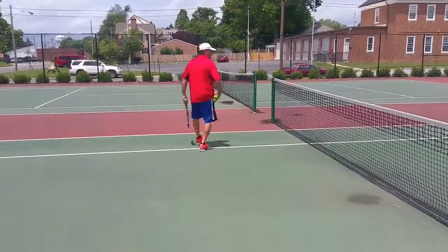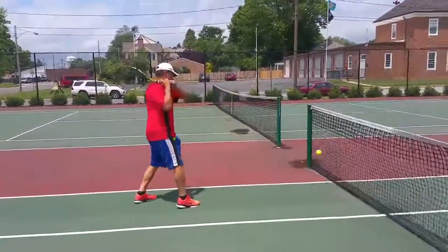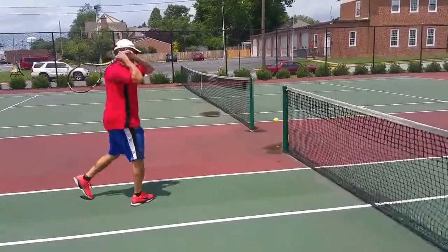The tip is: start forehand. Follow through.